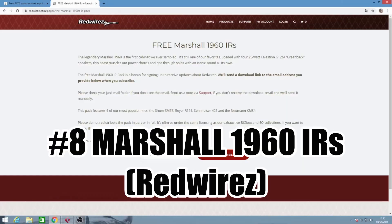And at position number 8 we have the Free Marshall Impulse Responses from RedWires. These are truly the best sounding Marshall cabinet simulation and impulse responses you can find on the internet. They include several different microphones with several different positions taken from the cabinet — you can mix them and find a balance between one and two, left or right. They are very good sounding quality.